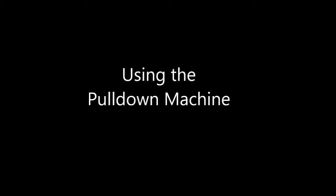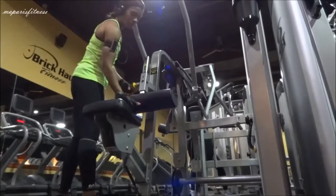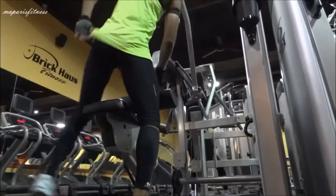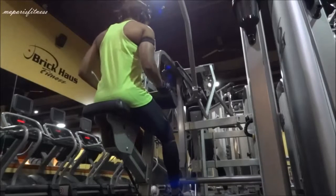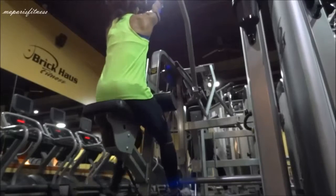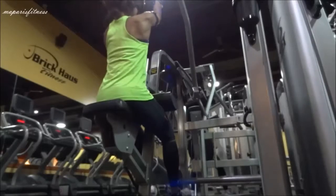This video is a continuation of several other videos I have for beginners, and this one will be focusing on the pulldown machine. What I'm doing right now is adjusting the weight and the machine according to my height. Everyone should adjust the weight before using any machine to make sure you'll be able to pull that particular weight.